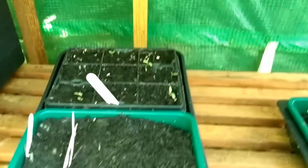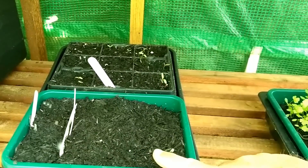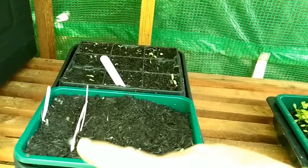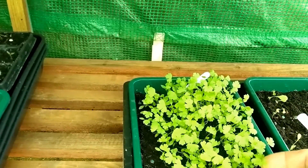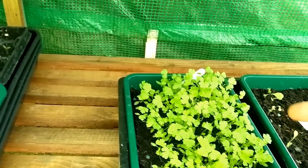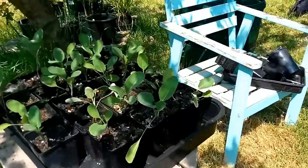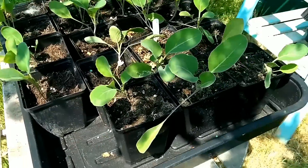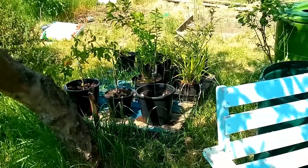Under here we have some chard at the back. Then we have a re-sowing of Butternut Waltham because we only got three that came up, and we've also got a re-sowing of some cucumbers because they were looking quite weak. Here is the celery that I was really worried about, but you can see it's got true leaves now so I need to pot this on. Then we have some lettuce which is not doing too well - seems to be an odd year for lettuce for us. Then here we have cauliflower, and various plants over there including a cultivated blackberry.